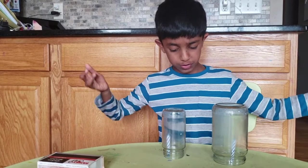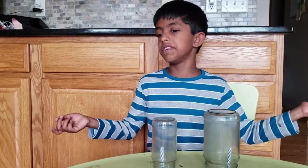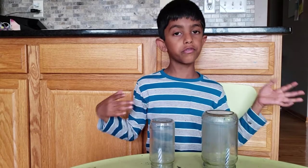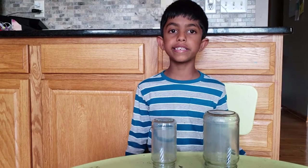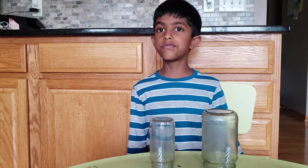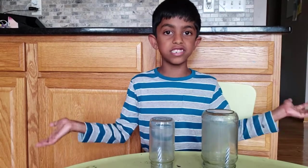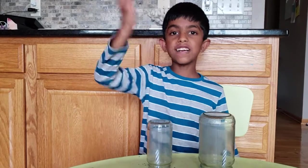The science behind it is that fire or flames need a helper — like sometimes you need some help from someone, it's kind of like that. So fire's helper is oxygen. That's the science behind this. Bye everyone!